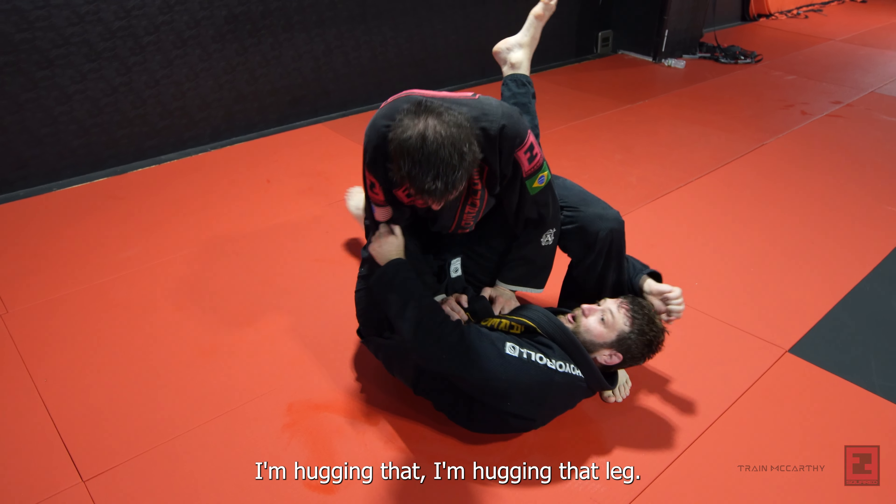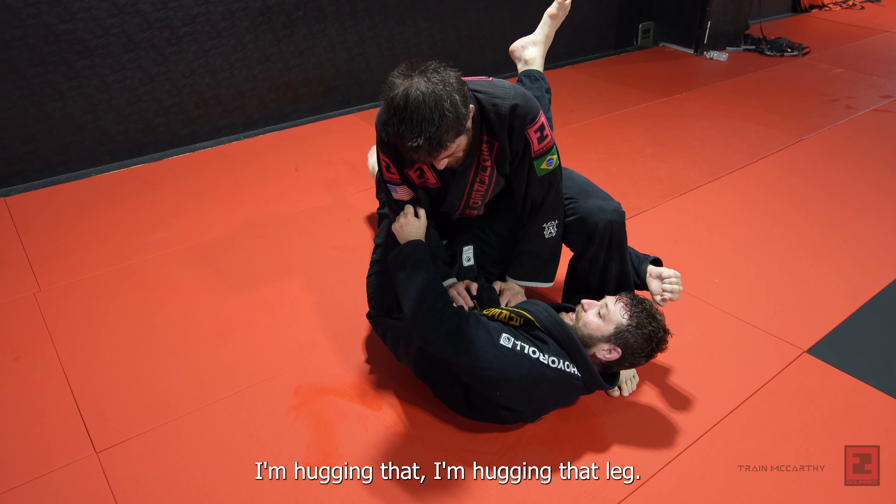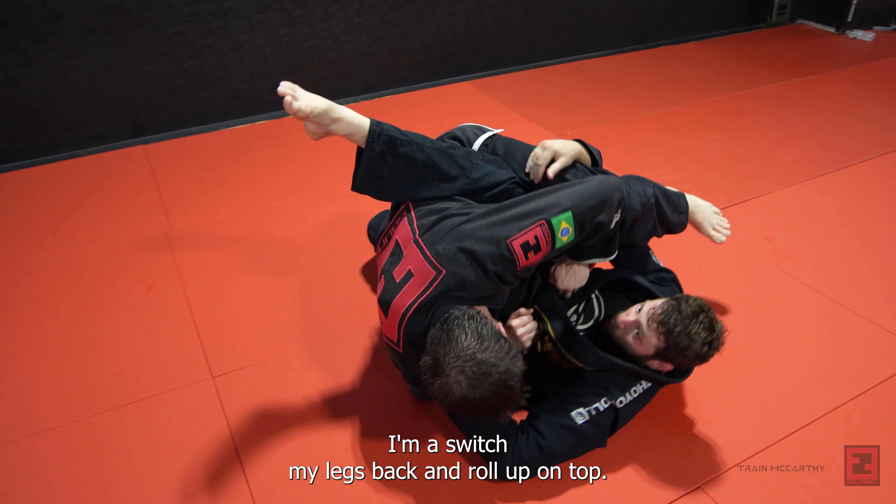Today we're going to go over the pendulum sweep. It's a really good sweep for when my partner starts to stand up out of my closed guard.